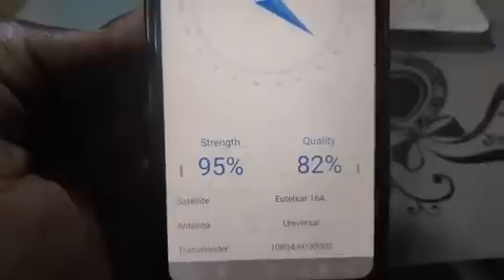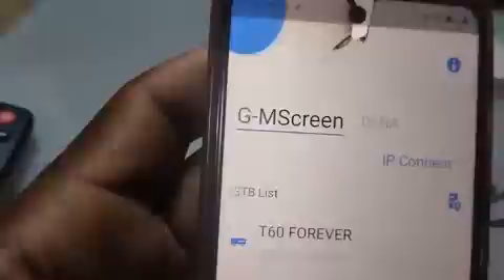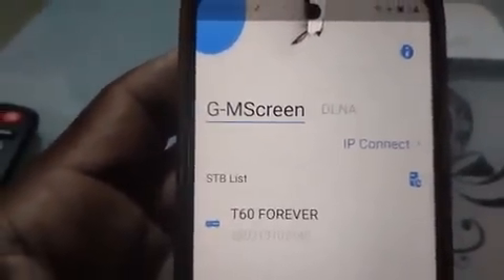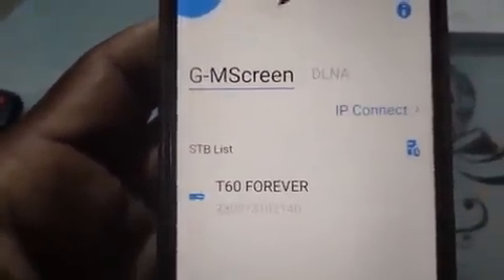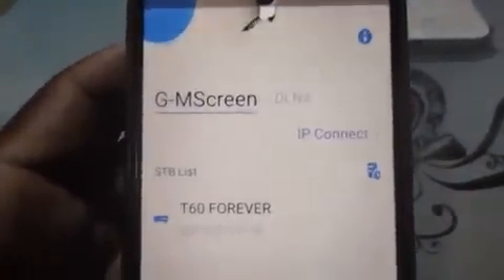Comrades, it's left for you to go out there and start using this wonderful app — GM Screen — for tracking and as a satellite finder. Don't forget to like this video, share it, and subscribe. I love you all, bye bye!